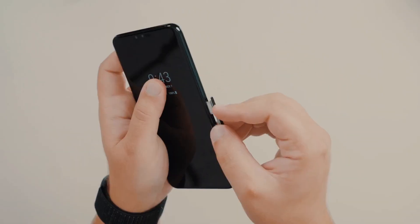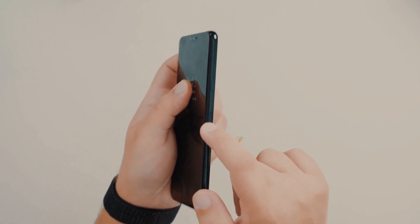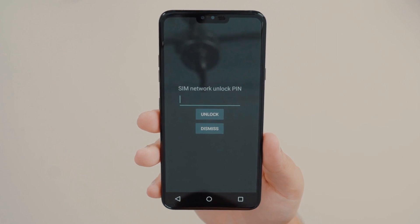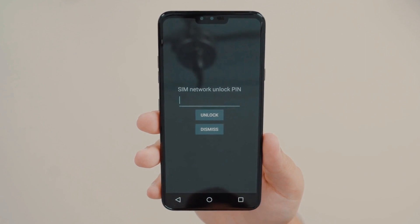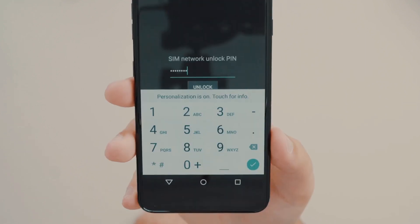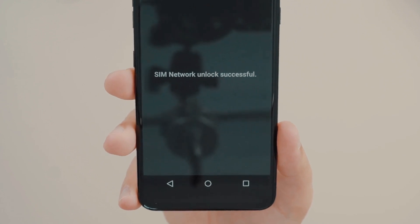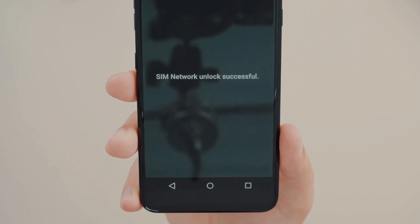The first step is to insert an unsupported SIM card into your phone — this simply means using a SIM card from a carrier that is different from your original one. Once you power up your phone, you'll receive a message asking for an unlock code. All you have to do is enter the unlock code and boom, your phone is now fully unlocked and ready to be used with any carrier you choose.